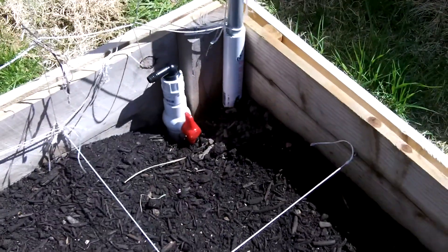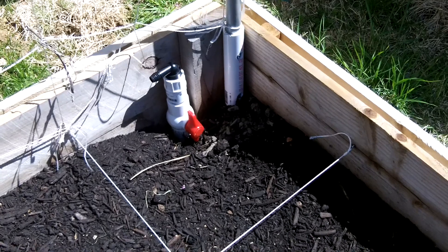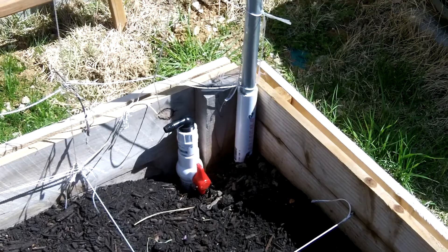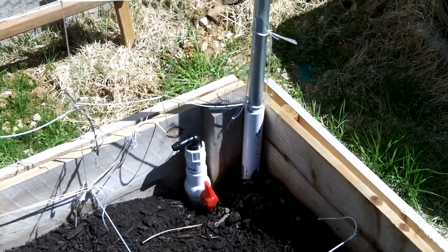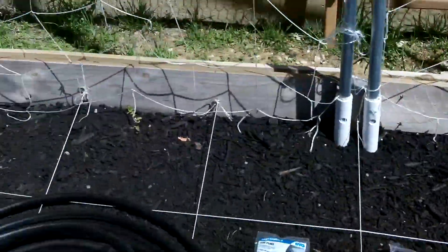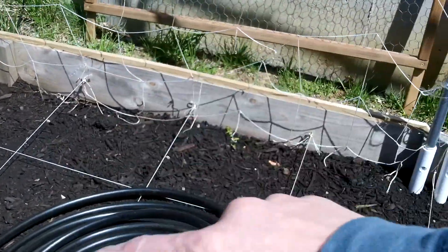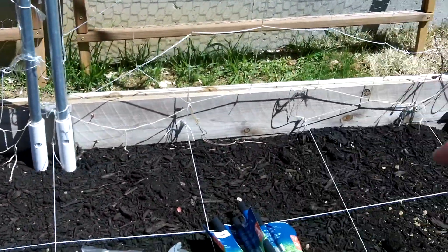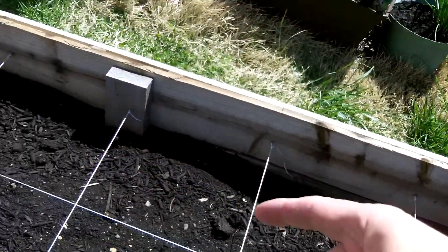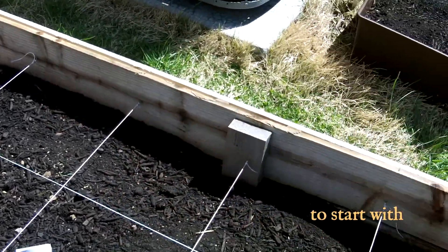Hey guys, it's Spiffy Guy and I'm back with another around the home video. This is the next chapter in the irrigation system. In this section we're going to concentrate on putting in the poly pipe and getting the emitters set up. We're putting poly pipe all the way along the back and then rows coming out along my square foot garden — one half inch line per row with an emitter in each square.